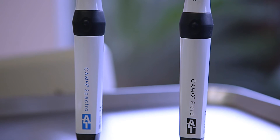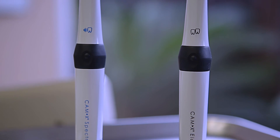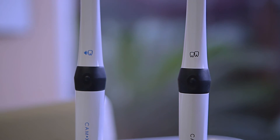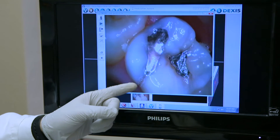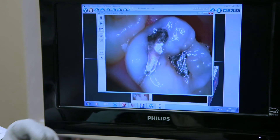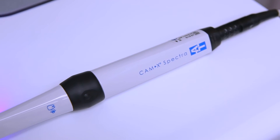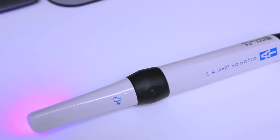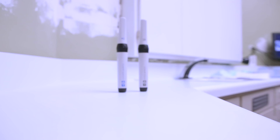Both the CAM-X Elara Intraoral Camera and CAM-X Spectra Caries Detection Device aid in patient acceptance and help me practice conservative dentistry. The images from these cameras can be used alongside x-rays, which can help in third-party reimbursements. By showing the patient the images of their teeth, it really allows the dentists and staff to spend less time explaining what the problems are. Both cameras are plugged into a USB port, making them very easy to transfer from operatory to operatory, and both cameras bridge very easily into most dental software out in the market today.